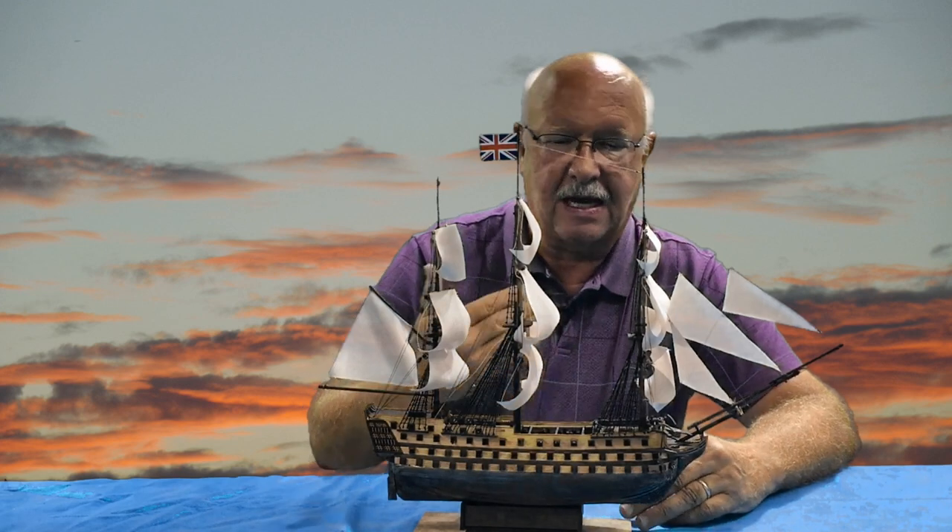I learned a lot of things along the way. The ship is still in existence — it's a British ship and it's currently either being restored or almost completely restored, one of the two. As I continued the build, I learned things that I decided to do.